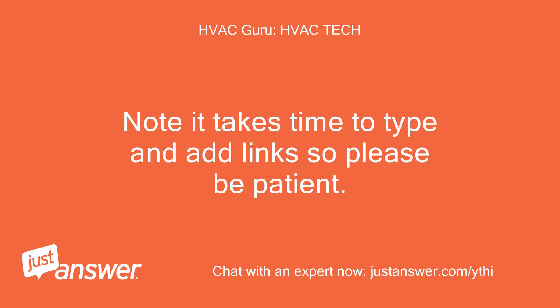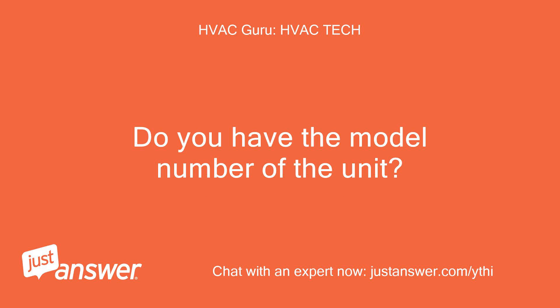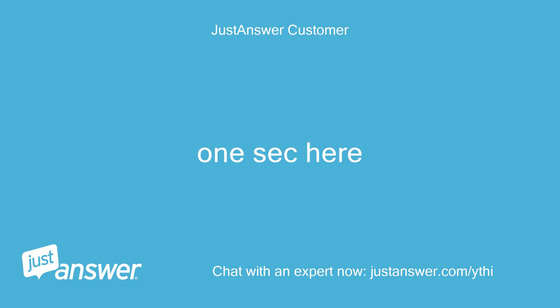Note: it takes time to type and add links so please be patient. Also, the site will send you a phone call offer — that is not me. Do you have the model number of the unit? One second here. ES1250 or 55dB.